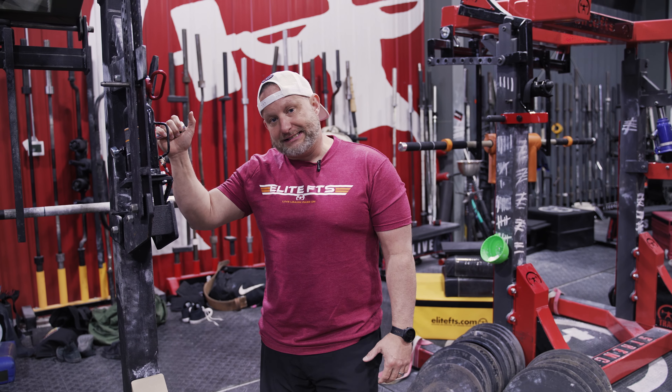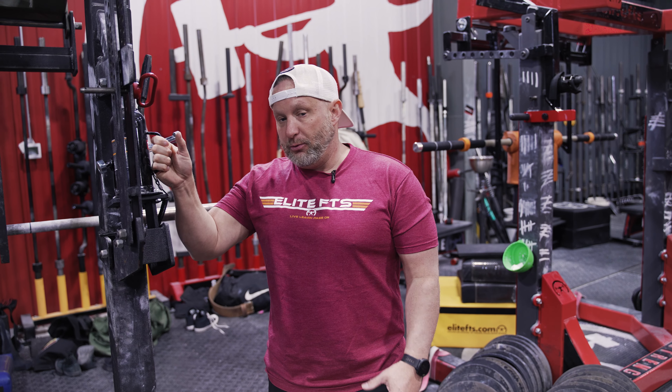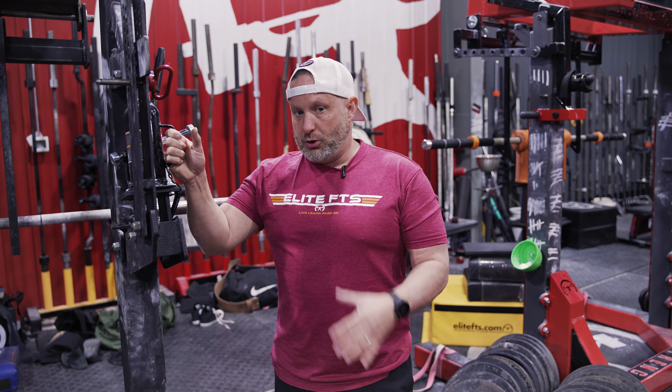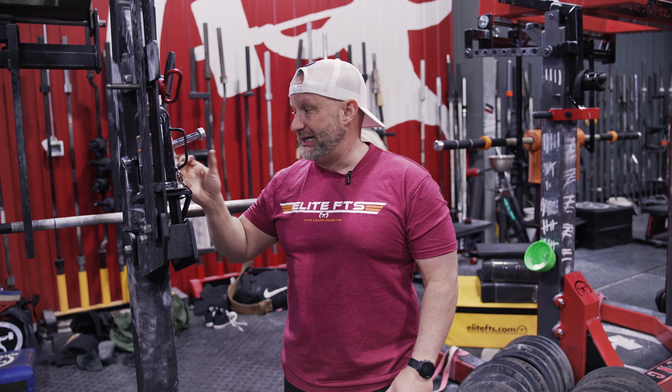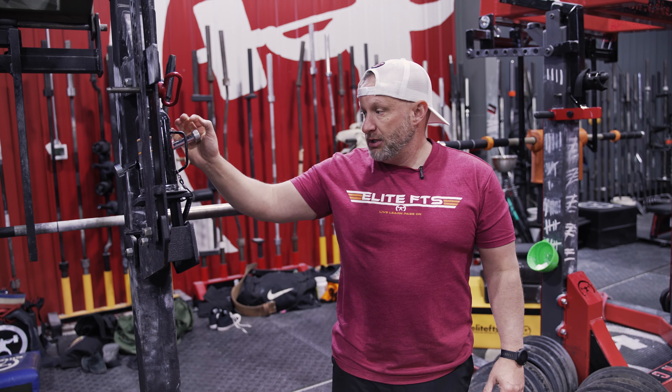Hey guys, Matt Goodwin, EliteFTS.com Equipment Sales. I'm just going to go over some monolift jack care. We've been blowing these things at an alarming rate, and I just think maybe a quick tutorial on how to care for these things to make sure we're not breaking the seals and busting these things up in your gym.